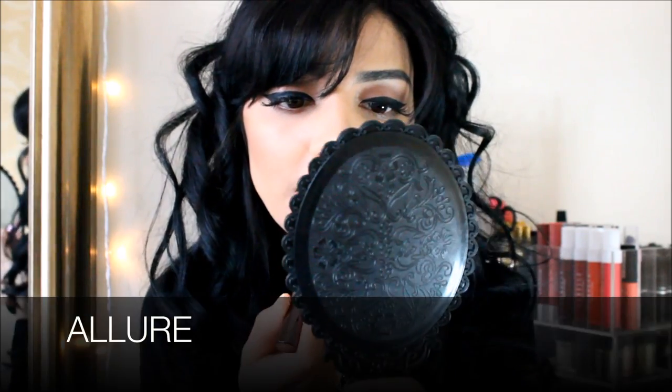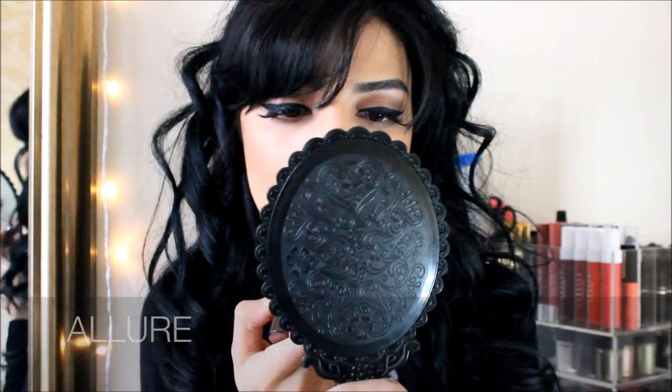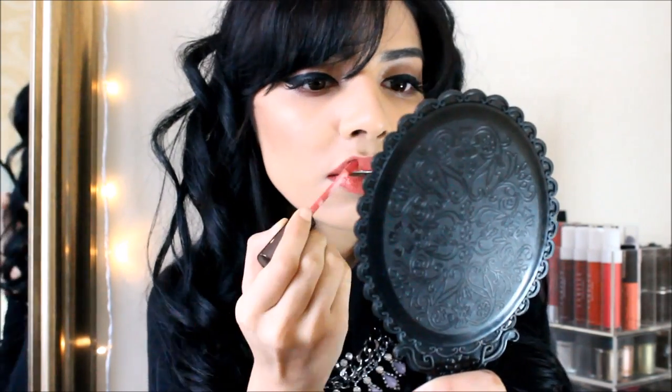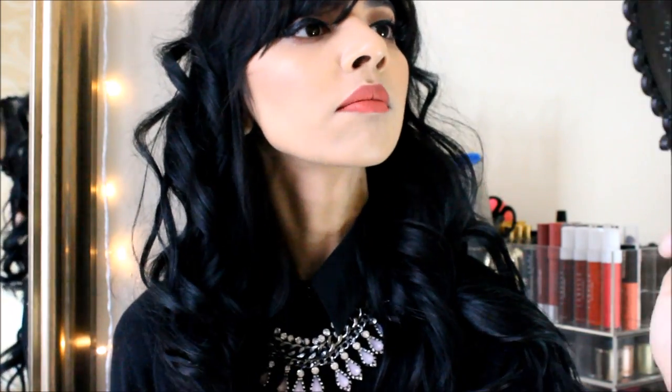So the first color I'm going to start off with is the Aloe — it smells so nice. This is the Aloe color and it dries matte instantly, it's not sticky or anything. Oh my god, this is a beautiful color. I can't get over the smell of these. I really like this color.